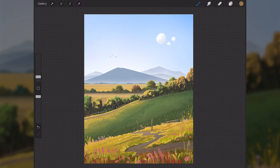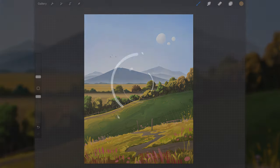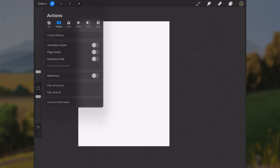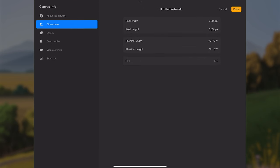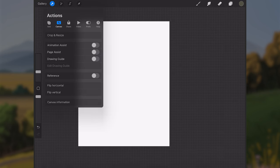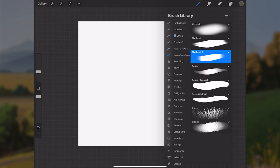In today's video I'll be sharing how I made this painting along with some of the fundamentals and process, so feel free to paint along and let's get into it. Before we start, the canvas is 3000 pixels by 3850 pixels and the color profile is sRGB.